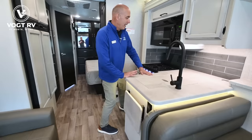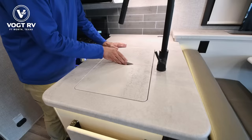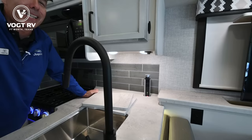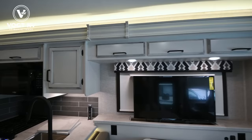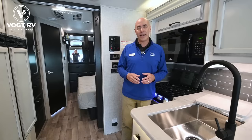Moving back into the galley area — remember we're in a not-even-30-foot Class A, yet there's a decent amount of countertop space. Nice countertop material, an undermount stainless steel sink, and a high-rise faucet. Back here we have a USB and household current tower of power. Check out this nice backsplash material — it really looks like subway tile but it's a lightweight alternative. I'd love to hear what you think about it — leave me a comment below and let me know what you think about the modern farmhouse decor.